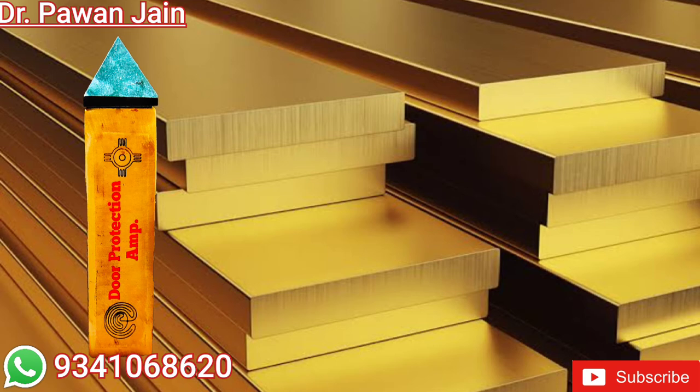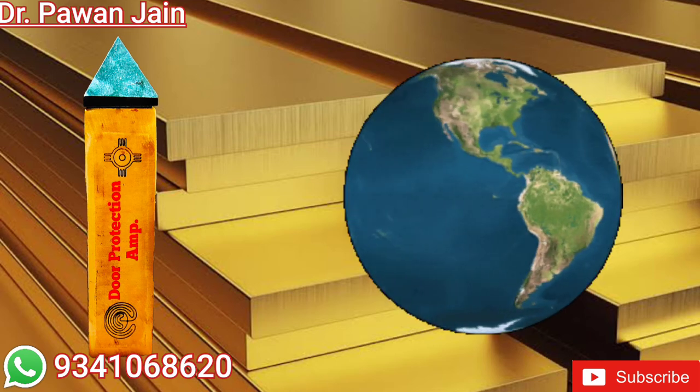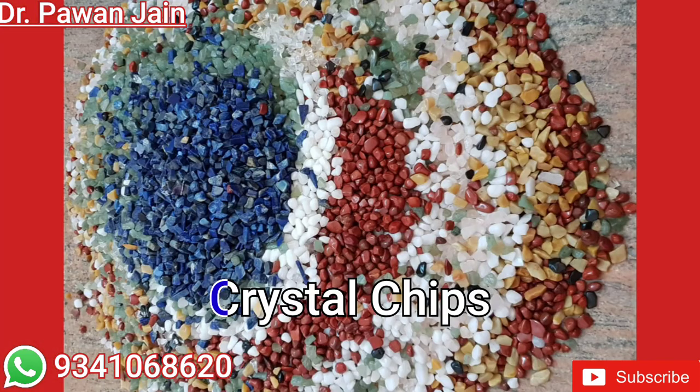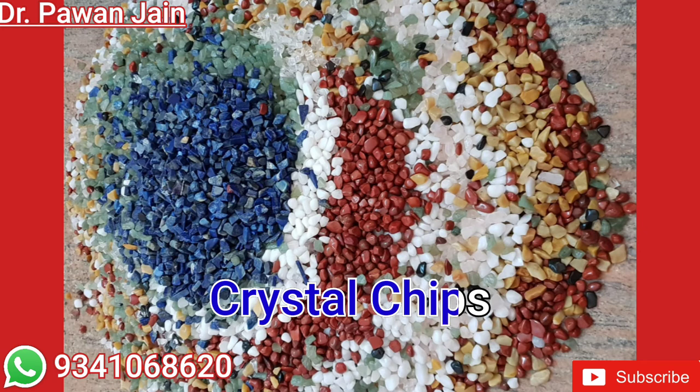Now let's get to know how it's made. It's made of brass, which according to Vastu Shastra is known as the earth element. The earth element is known for blocking all negative energies, and it also contains crystal chips, sea products, and herbal products which continuously create a flow of positive energy.